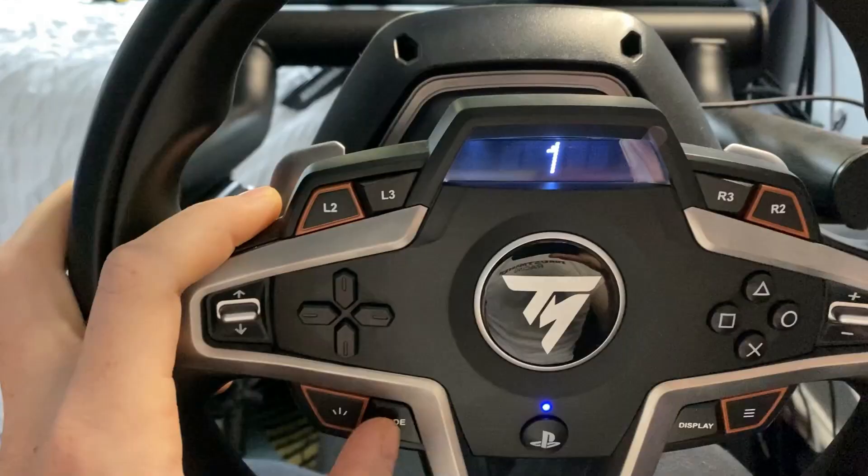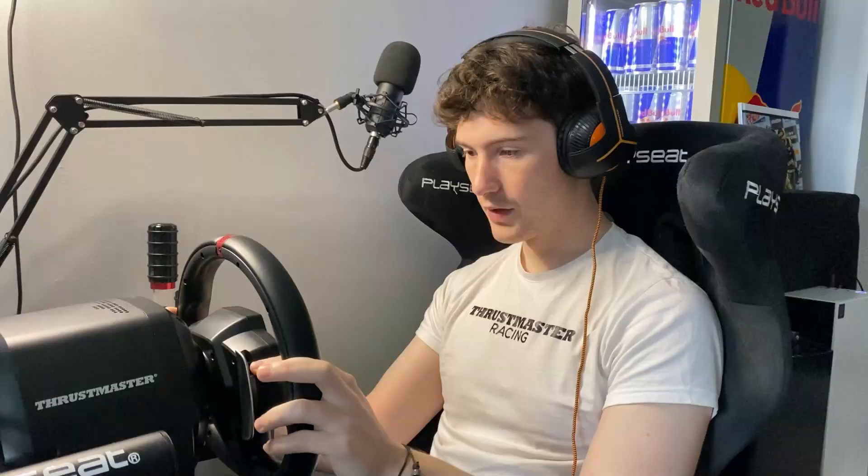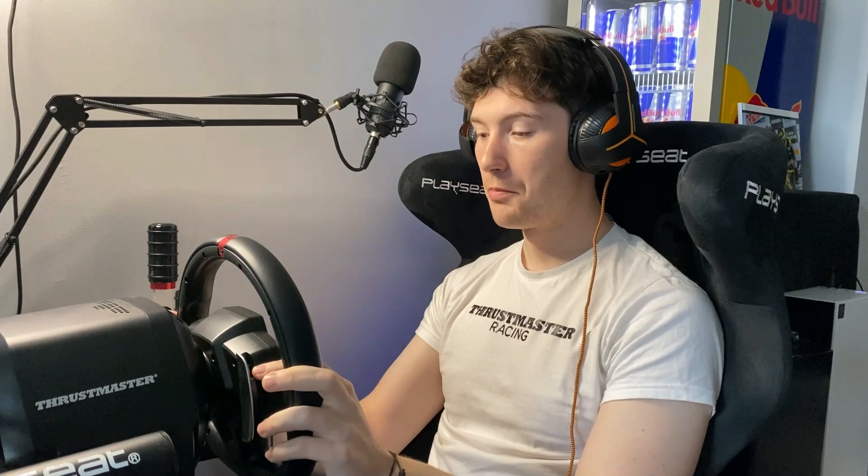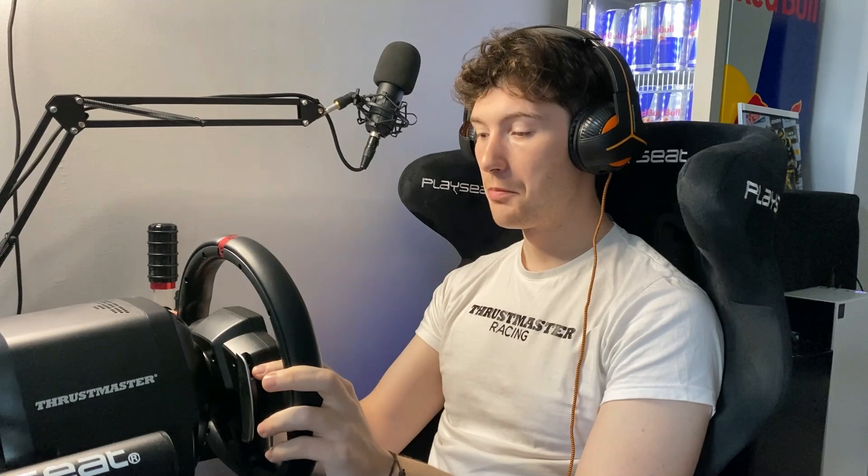If we want to adjust that, we just go to the mode button — that will bring us into a menu — and we can scroll down to ROT. Here we can use the left or right arrows on the steering wheel to select our degrees of rotation. There is an automatic option, but you've also got 270, 360, 540, 720, and 900. My preference with Dirt 5 is to go 360.